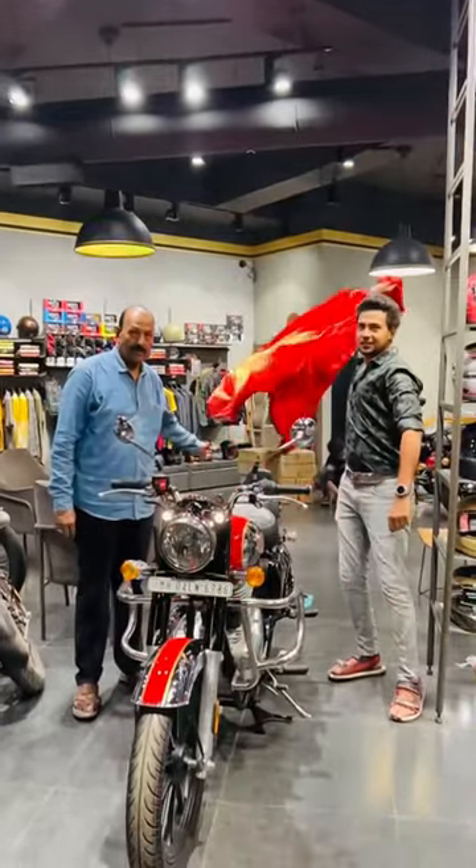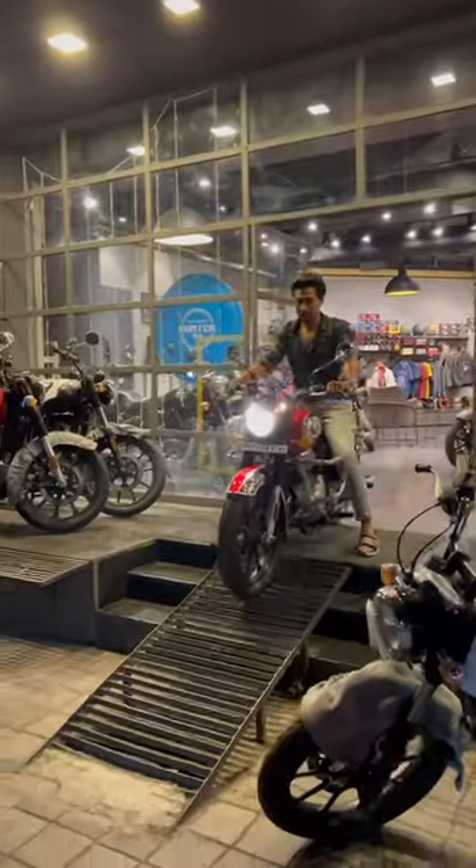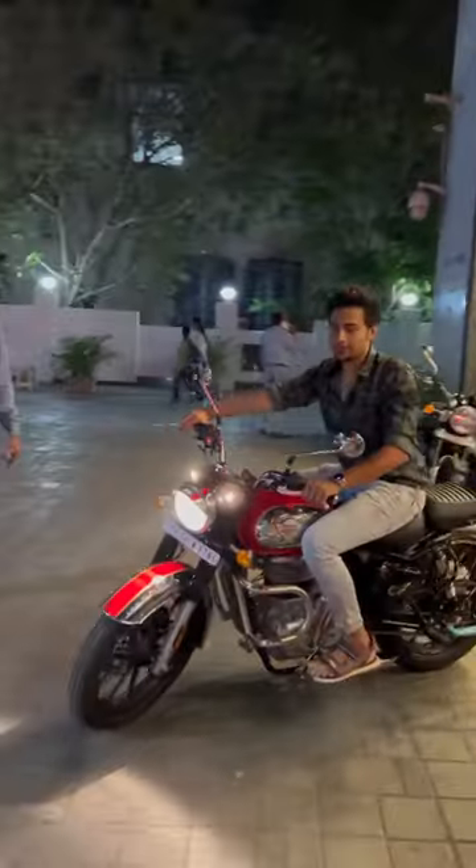So guys, I have finally made a classic 350 chrome red color. This is a beautiful classic 350. If you want a full detail video, please comment below.